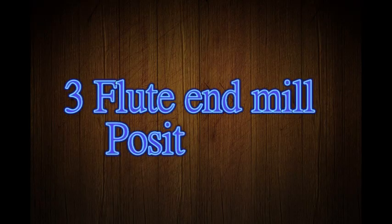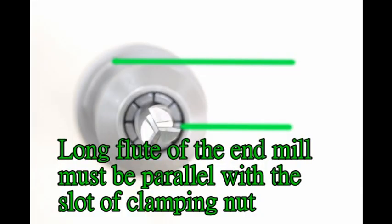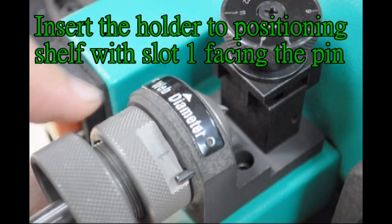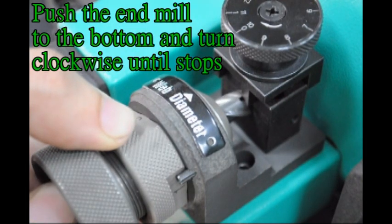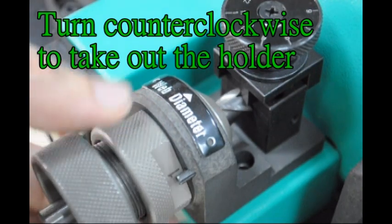3-flute end mill positioning. The long flute of the end mill must be parallel with the slot of the clamping nut. Insert the holder to the positioning shelf with slot 1 facing the pin. Turn clockwise. Turn counter-clockwise to take out the holder.